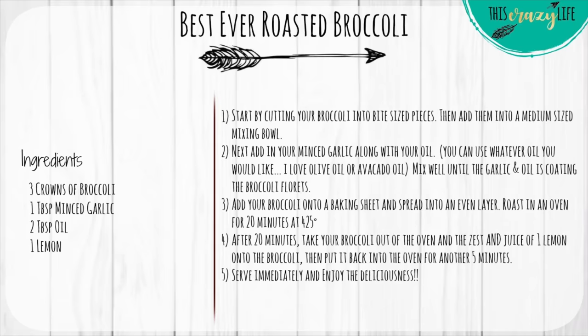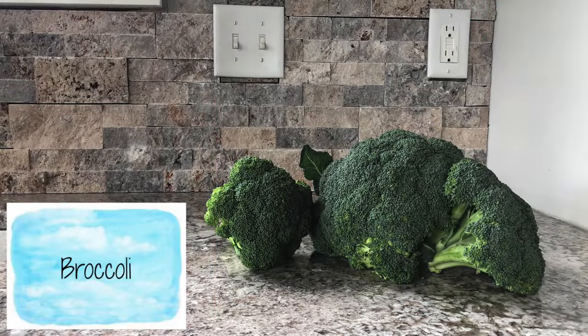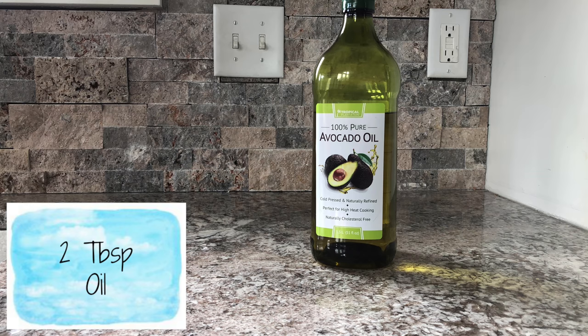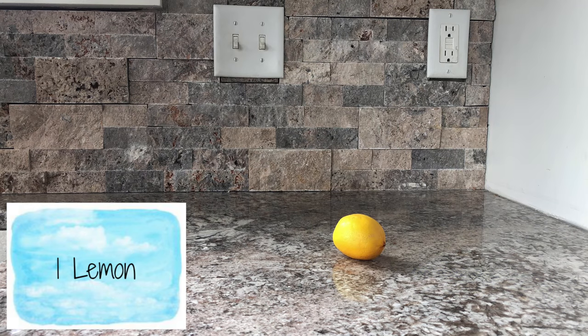For this recipe, you will need three heads of broccoli, one tablespoon minced garlic, two tablespoons of oil, and one lemon.